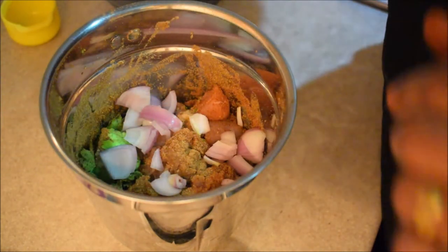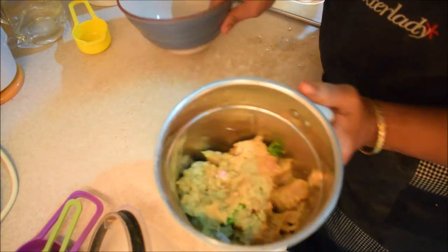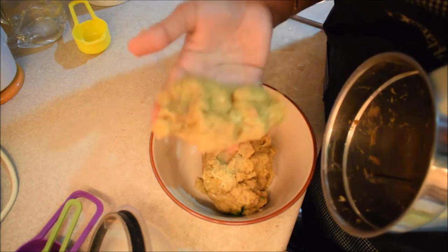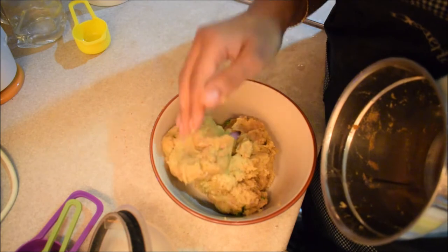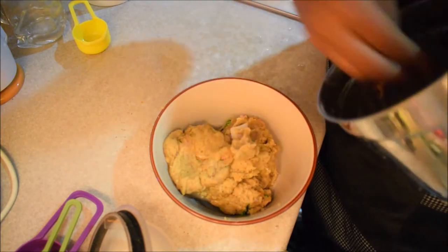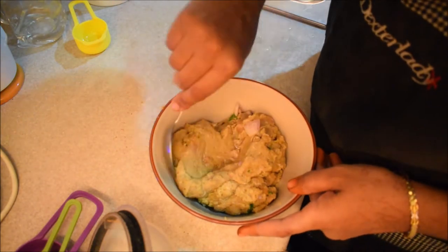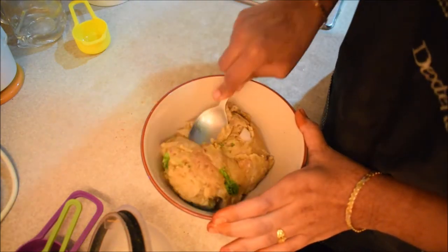We mix it in a bowl and transfer it to a bowl. It has a consistent consistency. You can put it in a bowl. We mix it and blend it in.